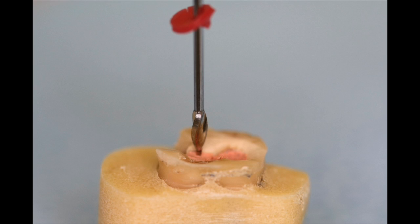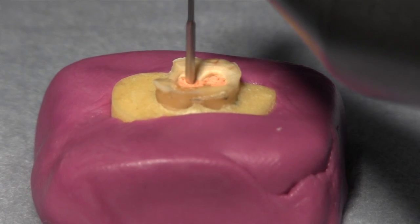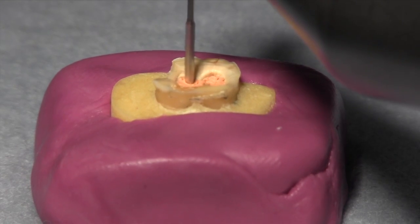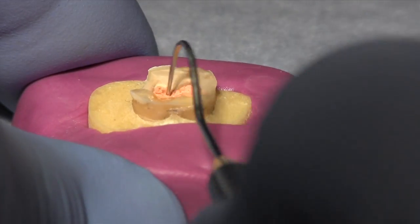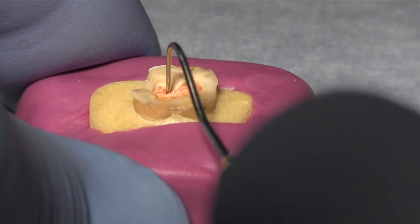The problem with non-end-cutting burrs is they don't start easily. If you put the tip on top of the gutta percha, they'll just spin until there's enough friction to melt the gutta percha, after which the side flutes will engage the filling material. An easier method is to begin with a hole in the gutta percha — make it with an explorer, deep enough so the flutes will engage, or use a small round burr to make a small hole in the filling material.